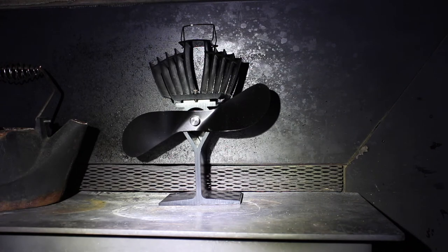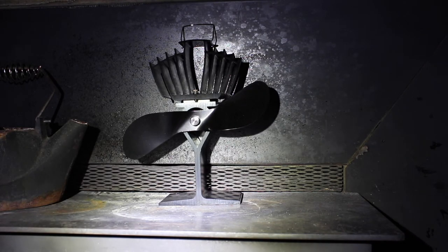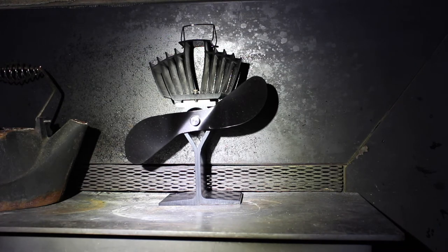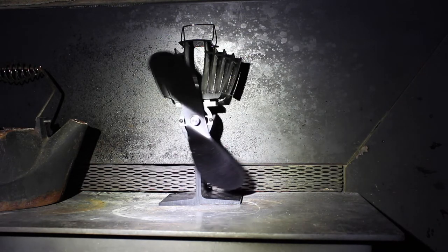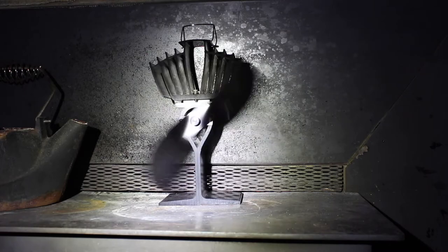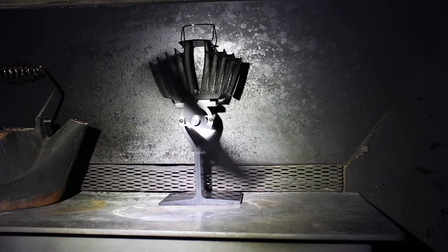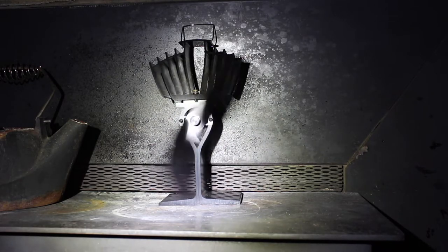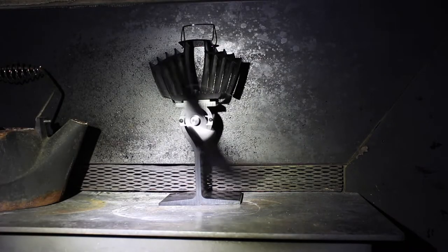On a hot stove it takes over a minute to get going, but the whole unit was really cold so it's got to absorb all that heat to trigger whatever system tells the motor to start spinning. I'm not sure how the heat energy works, but we're at two minutes now — two minutes, and we still haven't seen it turn. Oh, there it goes!